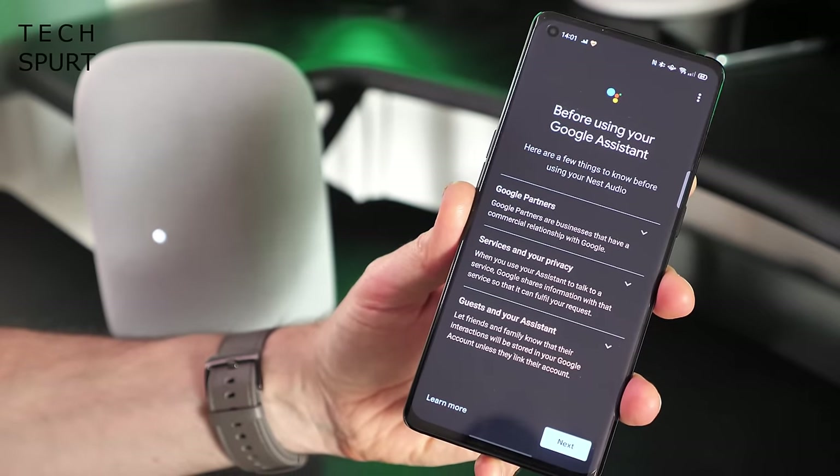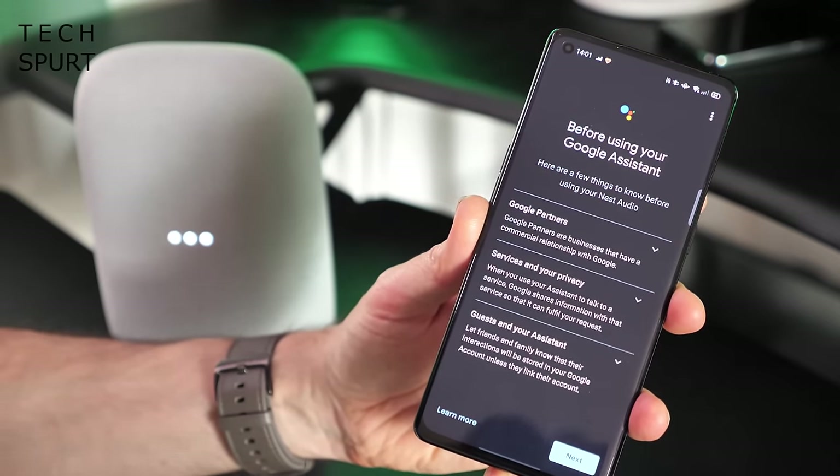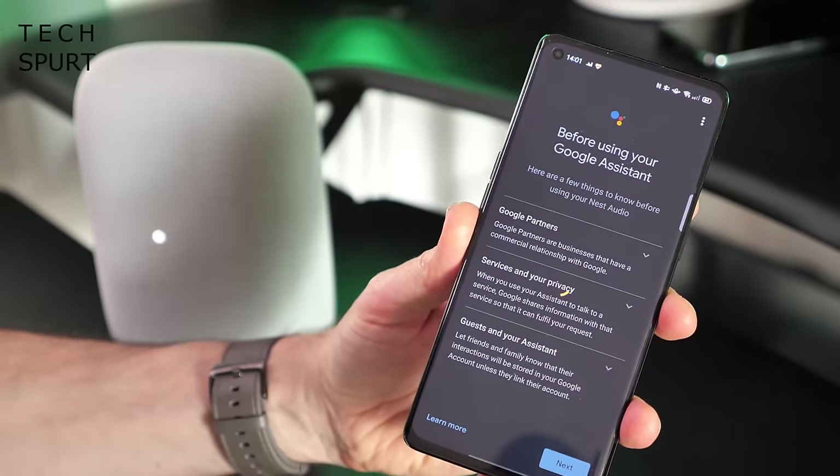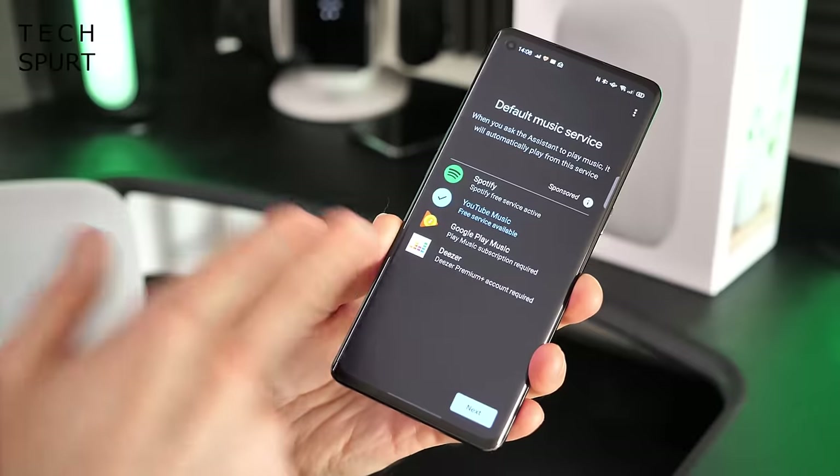The Google Nest Audio speaker is now set up and connected to the Wi-Fi network, so you can directly access the internet for Google Assistant queries and to stream media. You'll have the usual terms and conditions to check over. You'll also need to briefly train the Google Assistant to recognize your voice — quick and easy thankfully. The great thing about Google Assistant is that if you're living in a busy household, it can recognize who's speaking based on their voice and give personalized information, like your own calendar events.